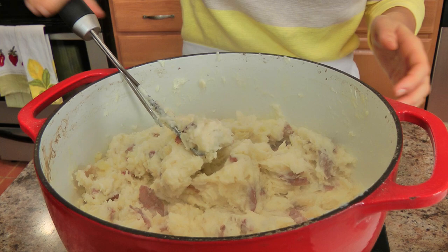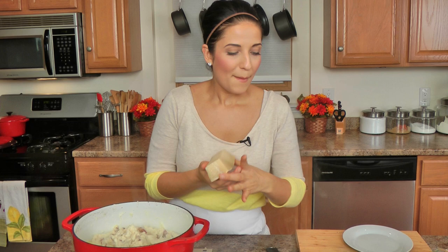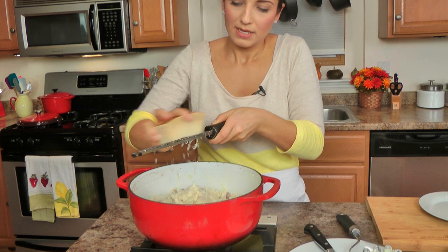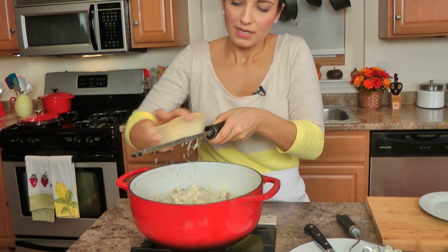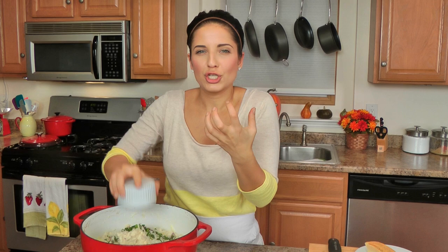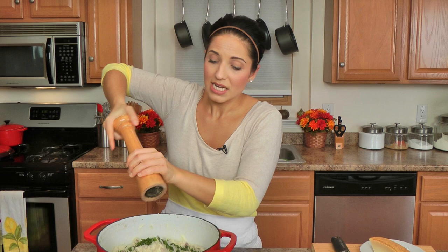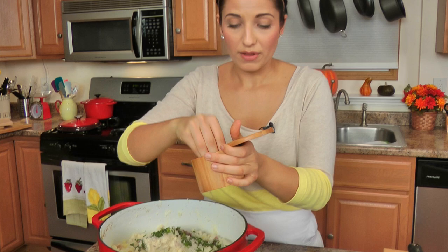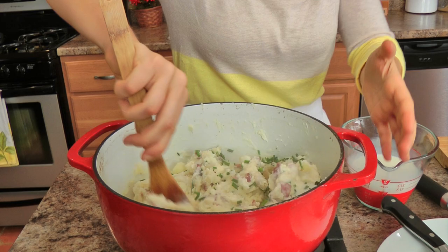My cream cheese and butter are mixed in really well. I still have the heat on low. I'm going to grate in a good amount of parmigiano — probably about a good three quarters of a cup or so. You can add as much or as little as you want, or leave it out, but I don't know why you'd want to. Then I'm adding in my chopped chives, which give it a really good sort of fresh, not really an onion bite, but just a little something that livens this up because it is really, really rich. Plenty of black pepper and salt — potatoes love salt. Then add a little bit of milk at a time until you reach your desired consistency.